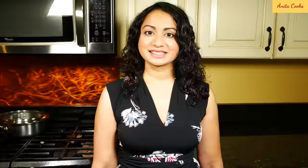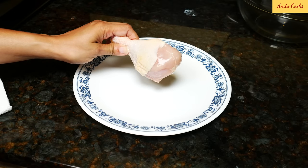All you have to cut are onions. No ginger, no garlic — we're just using powdered spices. All the ingredients and measurements are listed in the description below.